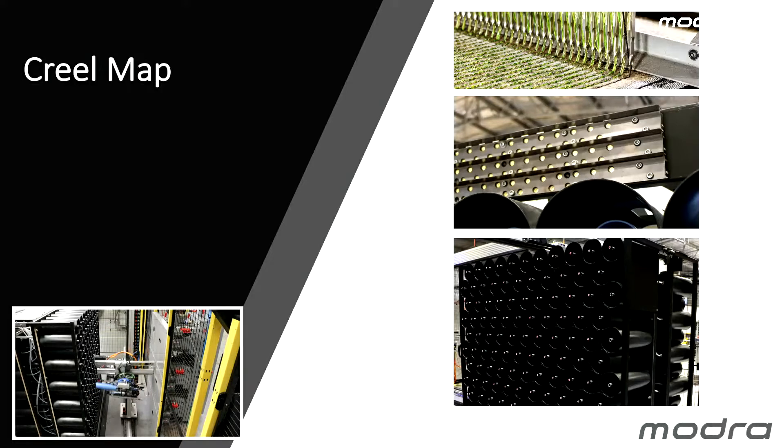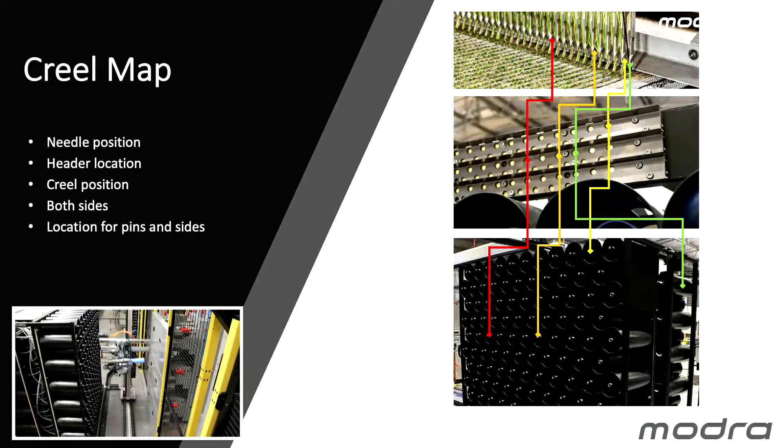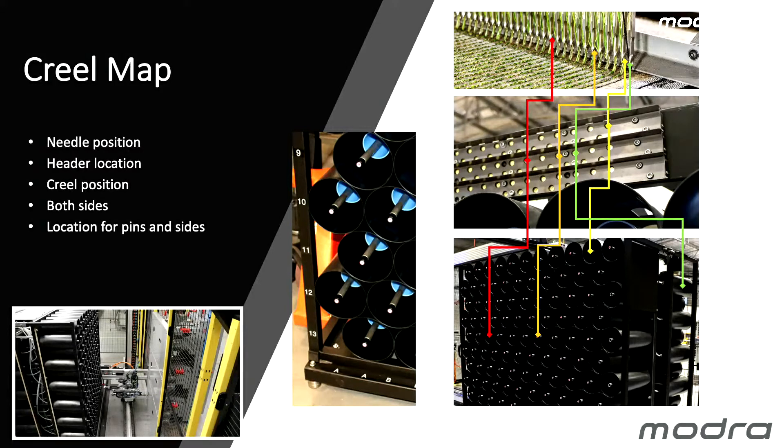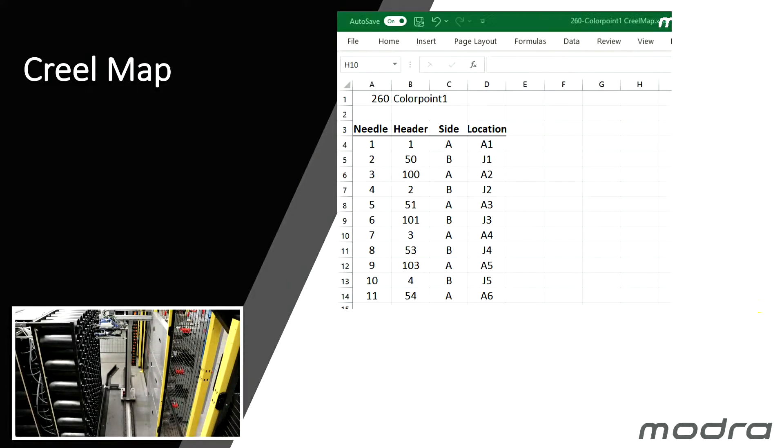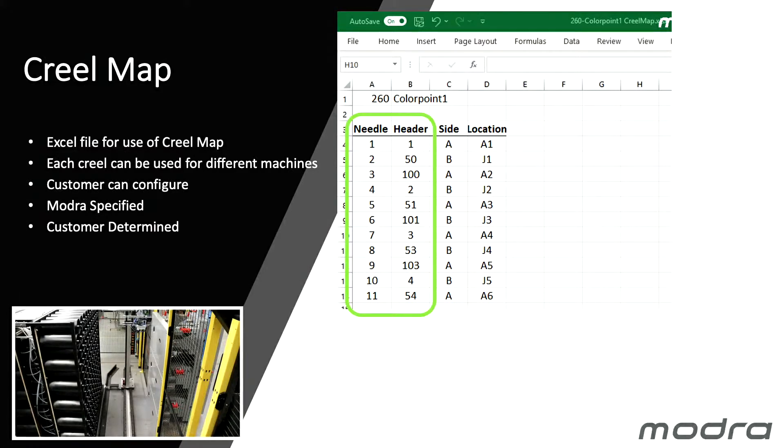We need to know where the position of the needles on the tufting machine corresponds to positions in our mobile Creels. For that we've developed a system called Creel Map, which allocates and directs needle positions to header locations to Creel positions on either side of the system. We developed an Excel file that describes your needle positions on your tufting machine to your header locations. Modra specifies the header, side and locations by the way we assemble our mobile Creels, and the customer's job is to connect the needles to the headers. This makes the Creel Map a very flexible file, allowing mobile Creels to be configured to suit a wide range of applications.